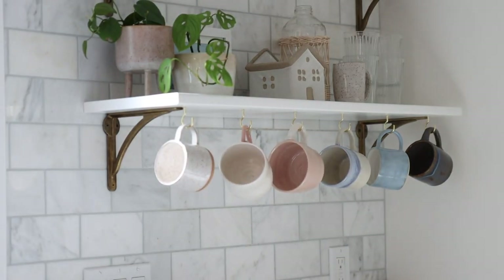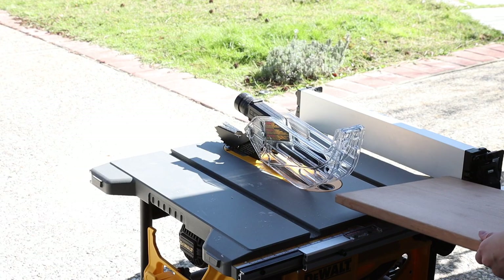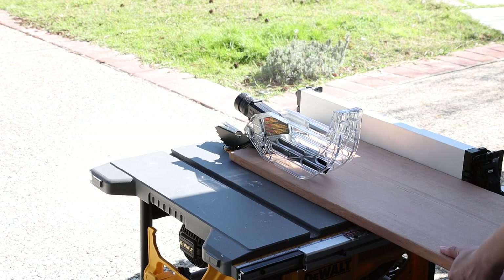First of all, I have decided to install two kitchen shelves that are supported by brackets. I'm planning to buy some wood boards from a hardware store and paint them white to match my countertop color.